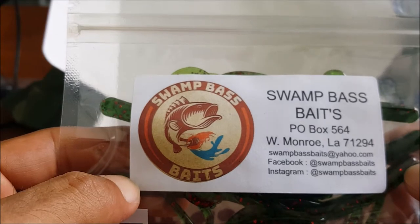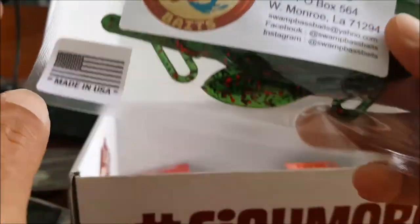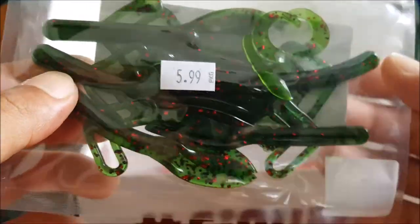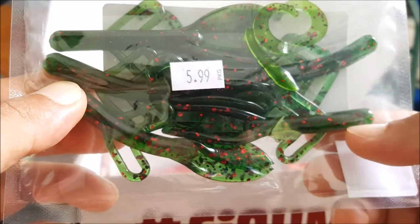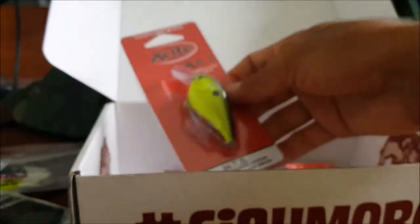Next up we have something by Swamp Bass Baits — that's a new company I'd never heard of. There's all the info if you guys want to check them out. Looks like we got a five pack of some creature baits in watermelon red — awesome, I like it, pretty good bait right there.